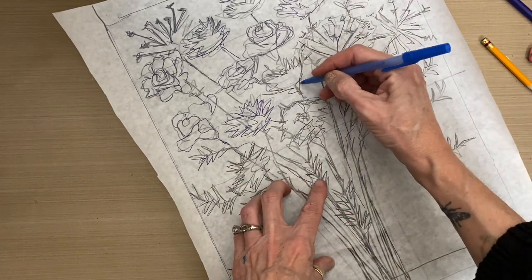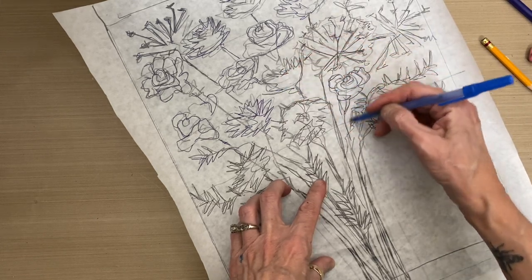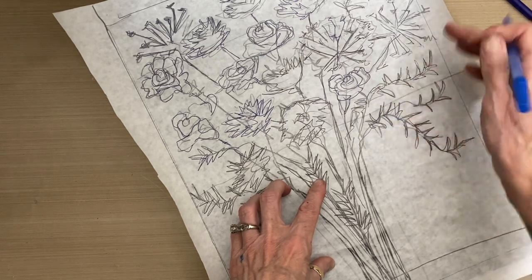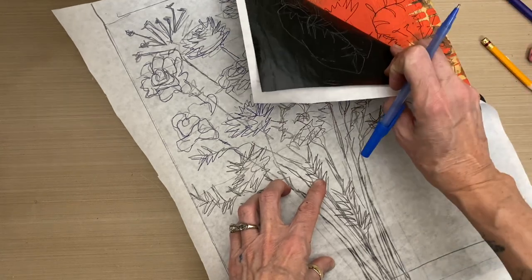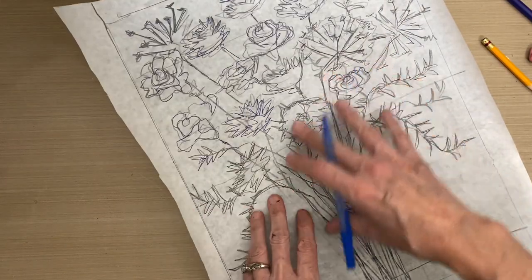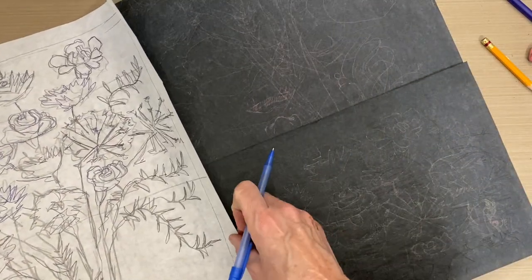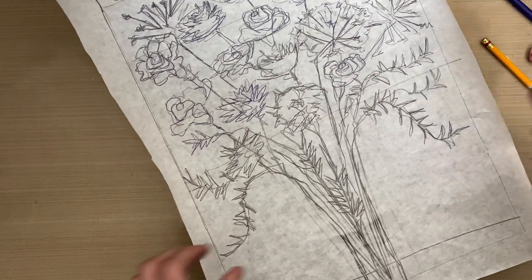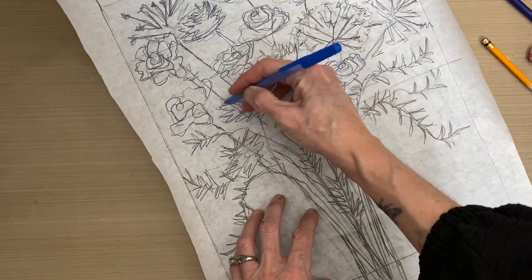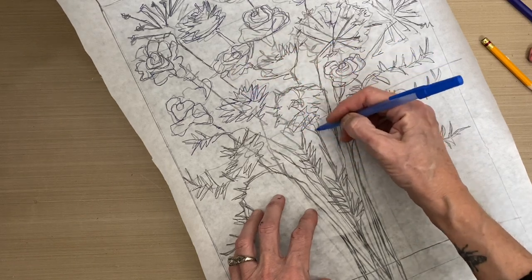I'm going to trace over my own drawing until I get all of that information transferred onto the substrate. Then I'm going to pull it up and peek to make sure that I haven't missed any spots before I dismount the sketch paper. So you're going to go through and transfer your own sketch so that it's neat and clean onto the base.